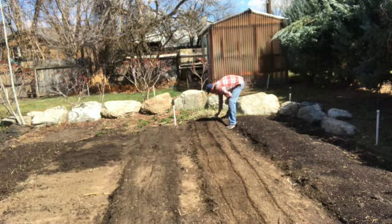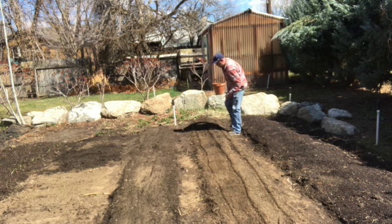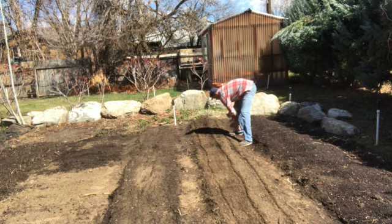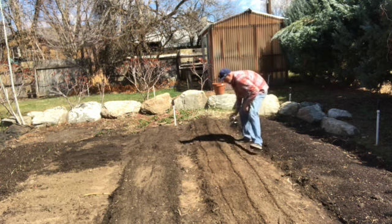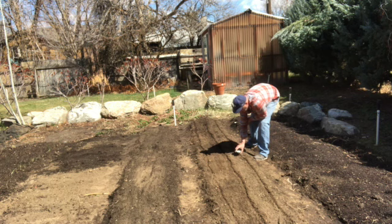Planting radishes is as simple as taking the packs of seeds, tearing off the corner, and then shaking the seeds down the trench that I drew with the stick a minute ago. I'm doing them extra thick because I'd rather have them all come up and then thin them later than to not plant enough and end up having spaces between the plants. I waste a little seed and end up having to do some thinning, but to me it's the best way to go. You can also pick and eat the smaller vegetables as they grow — they're good in salads and don't have to be mature bulbs; you can eat them at any stage along with the greens.